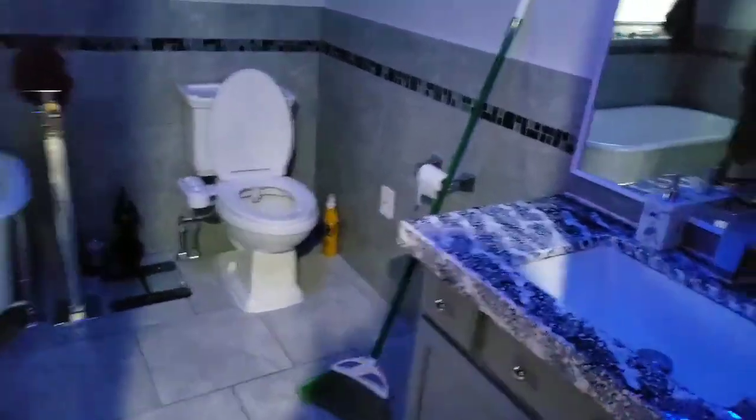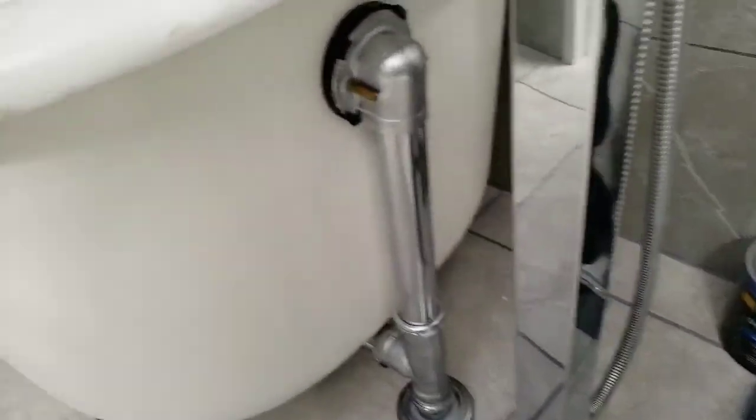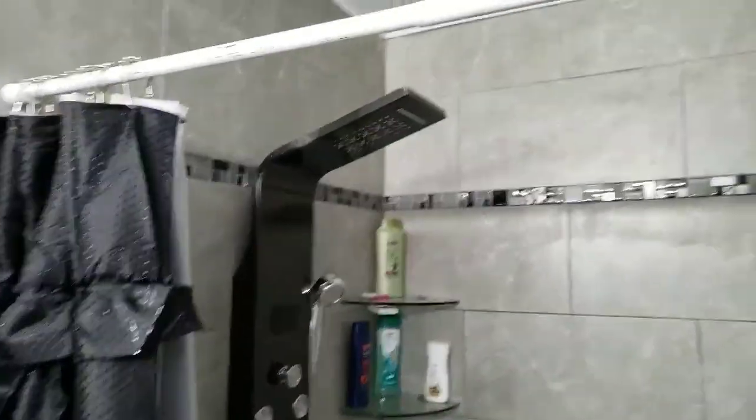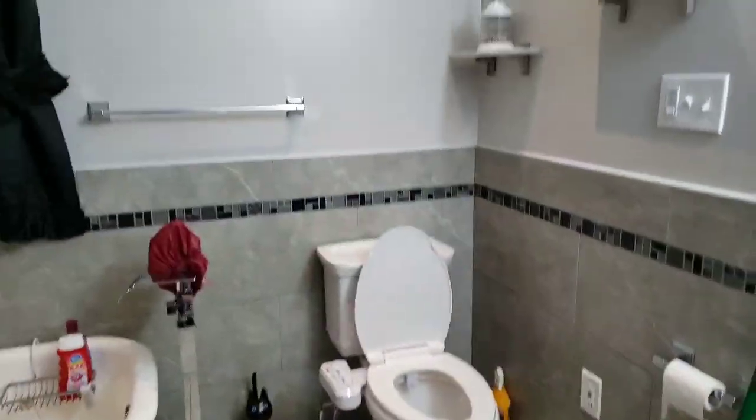Got the barn door back on after painting it and we're all done. There's the countertop — bling bling. Clawfoot tub rebuilt, sealed the holes up — can't tell they're sealed. Towel racks, hooks, inserts, shower molding on top, recessed lighting. Alright, so we're done here until we get the shower doors. I'll bring you back to show you the shower doors. Thanks for watching.